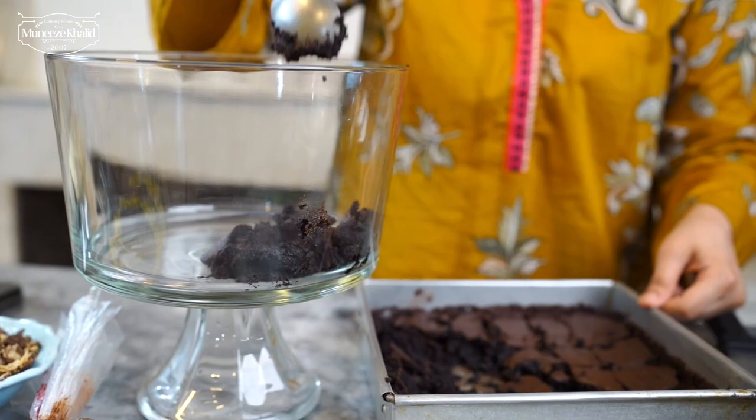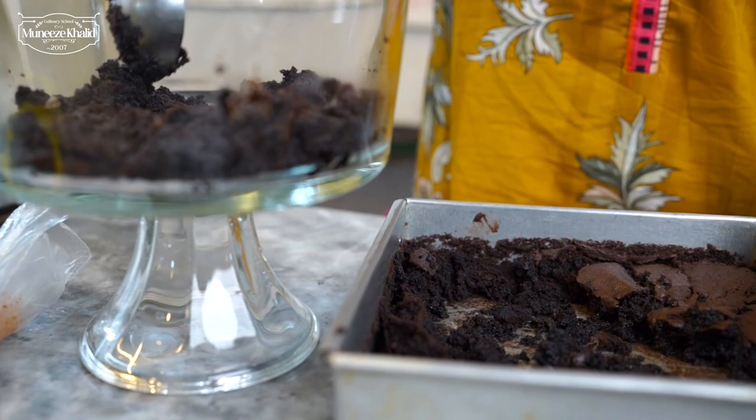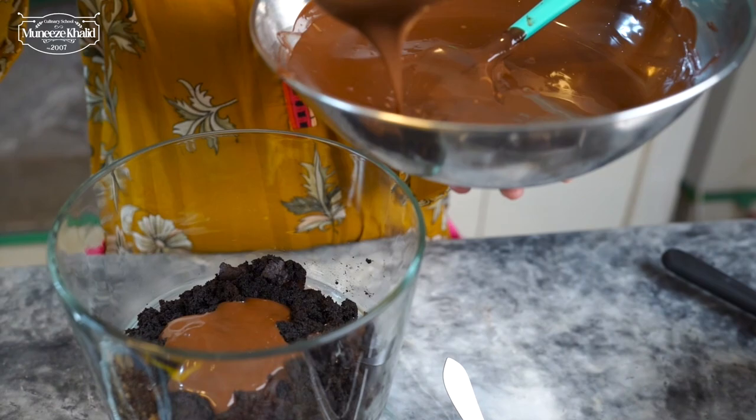After putting our brownie layer, we are going to put a layer of our delicious chocolate mousse, which is going to set in the refrigerator overnight. This is going to be absolutely amazing — it will be so rich and delicious in flavor. You guys will just be wowed by this.